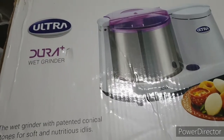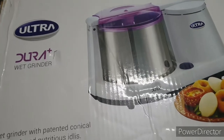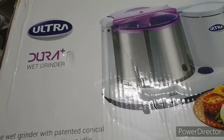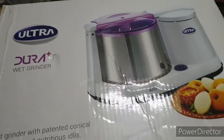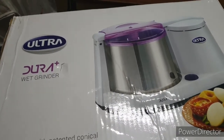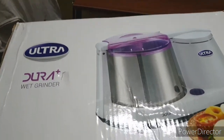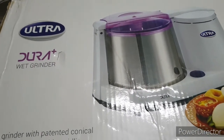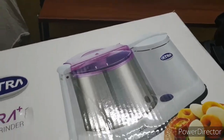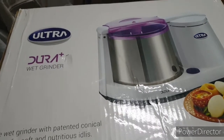We are quite happy with this product — the Ultra Dura Plus wet grinder. I will be sharing the product link in the description box so you can check the price there. I purchased this 1.25 liter grinder for 5,521 rupees from Amazon. The link will be in the description, and note that prices may vary as there are sometimes discounts.